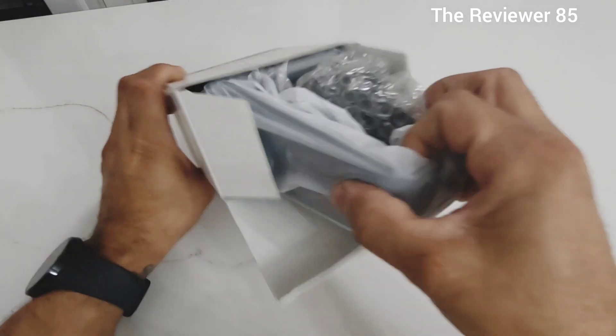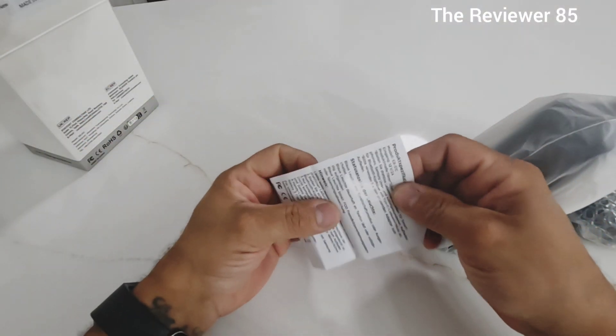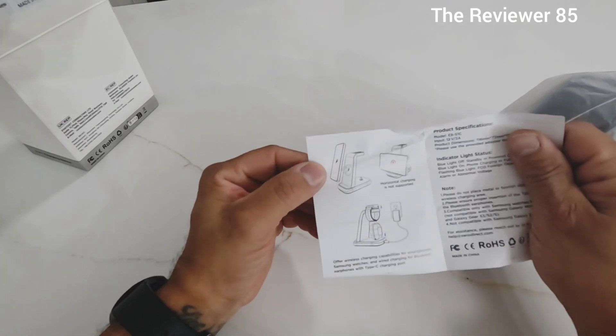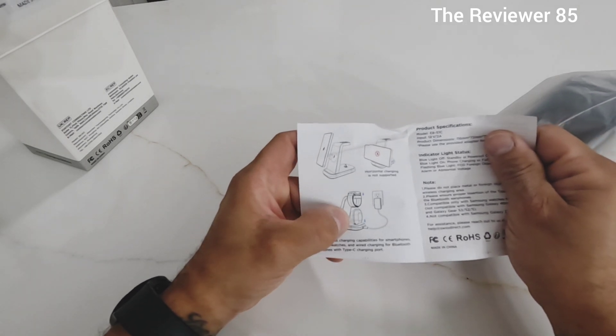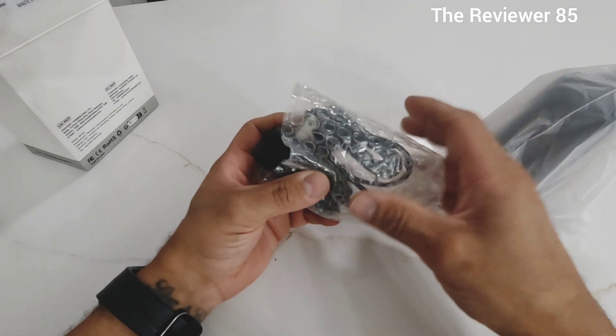Inside the box, you know usually when you get a new product you check out the little manual they give you. So you can see when you put your phone to charge wirelessly, it has to be up top, and your watch and your headphones go in their designated spots.